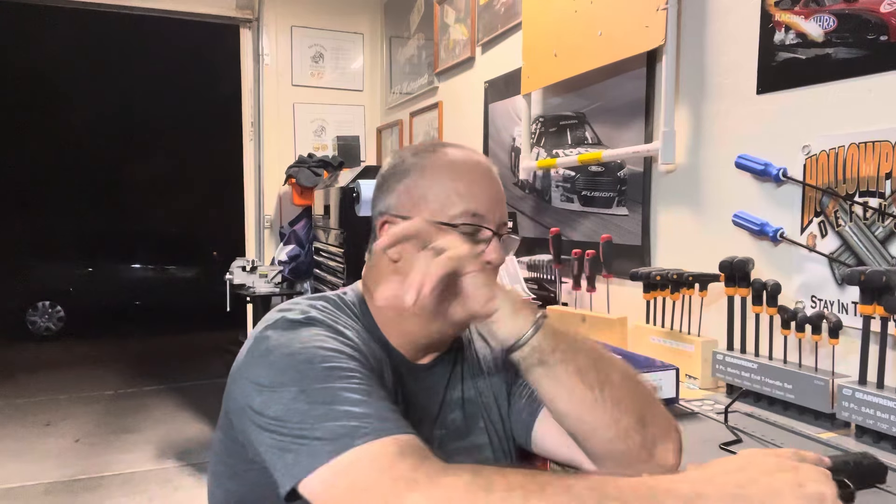It's compensated, and I'm going to try to refer to it as compensated, not ported, because those are kind of different — vastly different. We won't get into that one, but it's a nice gun. We'll get into that in a minute.